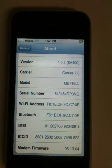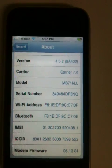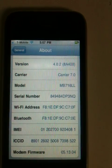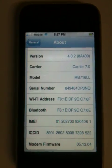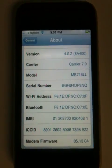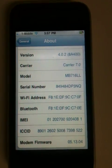If you've updated beyond that baseband to 0.5.14.0.2, you can't unlock your phone, but if you are on 0.5.13.0.4, your phone is unlockable. Hope this helps a few of you guys out there who updated your phones like I did to 4.0.2 without updating the baseband.